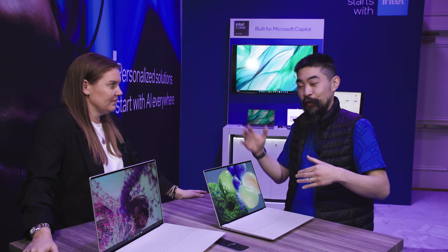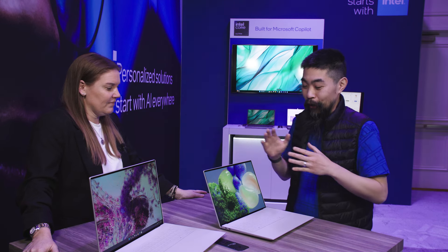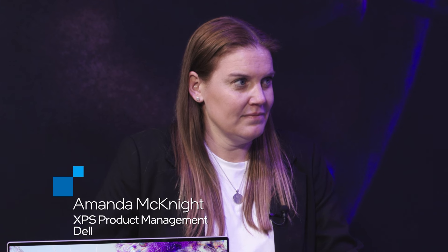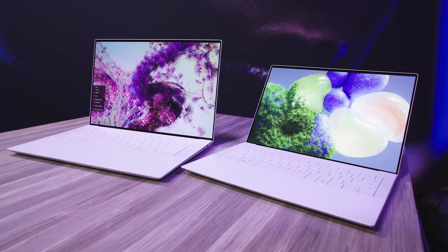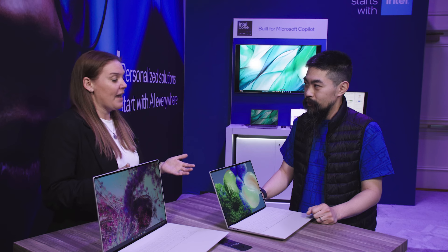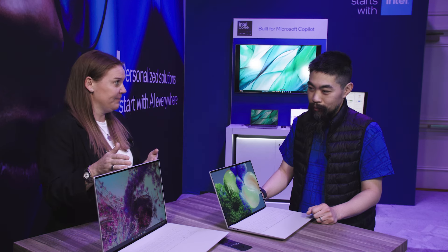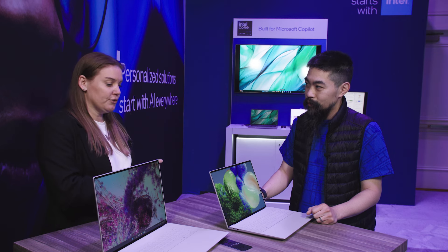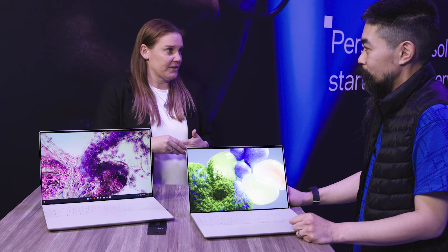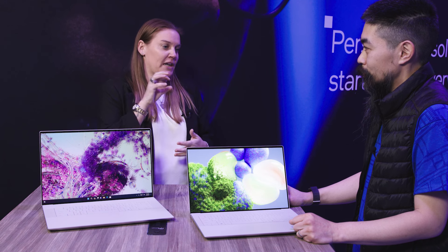I'm excited to see this because this is the continuation and growth of the XPS line — one of the perennial favorites of mobile computing. Joining me today is Amanda with Dell. Thanks for joining me to walk us through what's new in XPS. So we're looking at a brand new XPS lineup. We're really excited to show off the obvious changes which are in the design. We've taken that design and incorporated it into our entire family, with two new screen sizes — an XPS 14 and XPS 16. The XPS 13 is going to stick around, and it's getting revamps with the new Core Ultra processors.